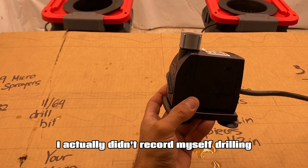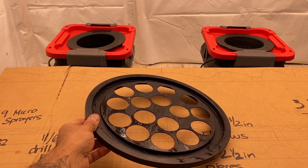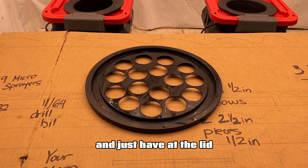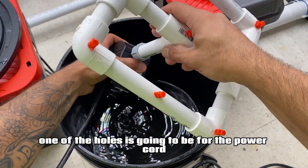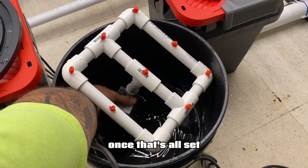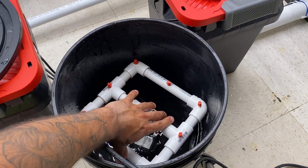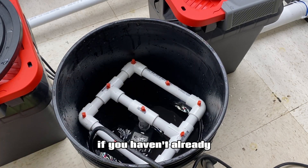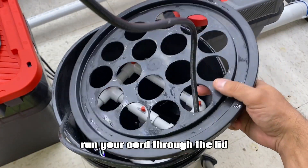For this next part, I actually didn't record myself drilling the holes into the lid, but it is pretty straightforward. All you want to do is take an inch and seven-eighths hole saw and drill that in the lid. Keep in mind that one of the holes is going to be for the power cord for the submersible water pump. Once that's all set, attach the manifold to your submersible water pump and place it in the bucket with some water, then run your cord through the lid.